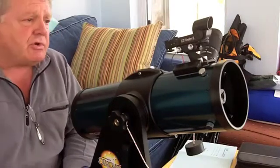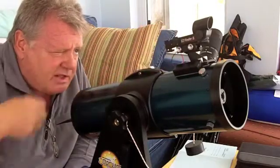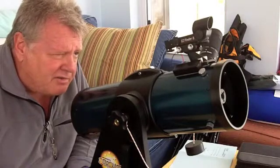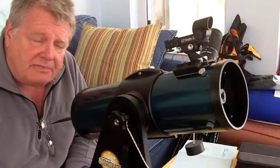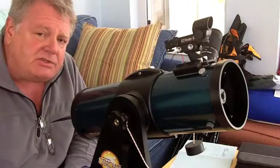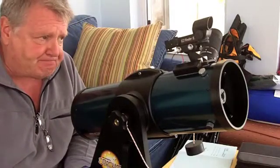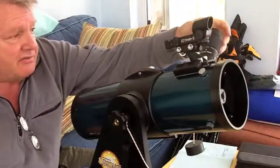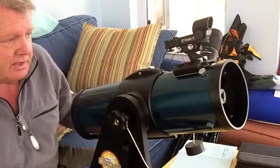How it works: when you turn it on and look through it, there's no magnification involved. When you look through it, it's like looking through a little window. However, there's a red dot in the center of that window. What you want to do is move the telescope so that the red dot is on the object you're interested in looking at. When you do that, the object should be centered inside the field of view when you look through the telescope eyepiece.